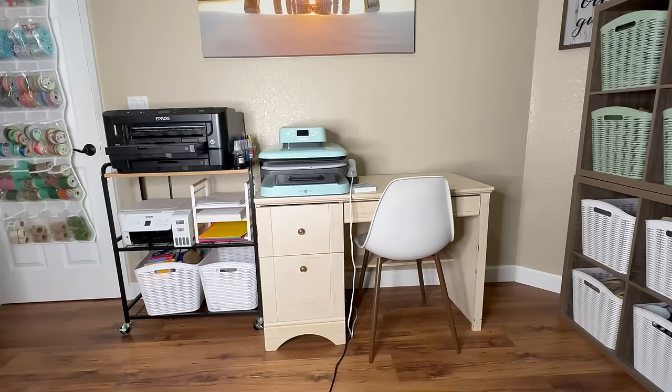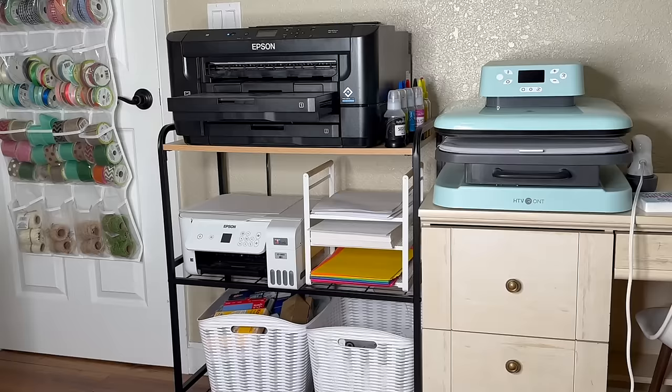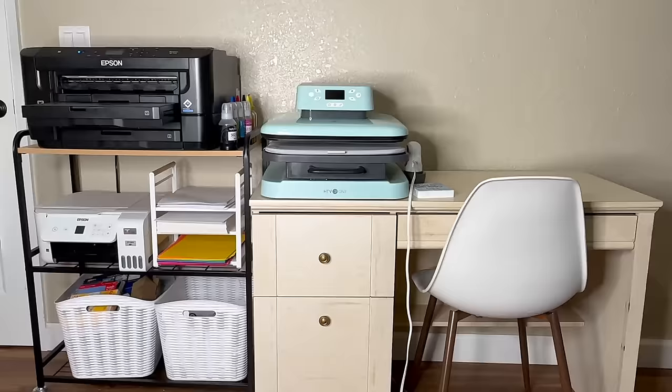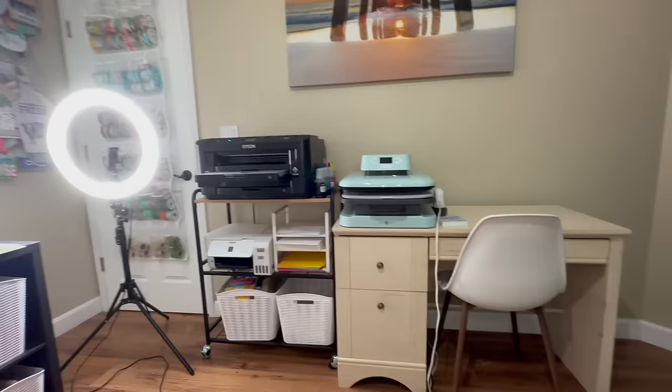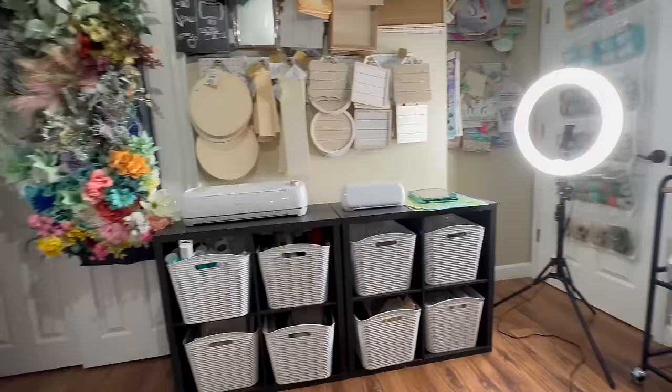Now on my fourth wall, I set up a desk for my heat press. I also have my sublimation printer over there, my other printer that I use for crafting, paper, ink, any kind of supplies. I got that little cart at Target for my printers and I already had the desk. I have a little work surface there I can also use for editing videos like this one. Let me give you a little look around the room so far — we're not done yet because we do have a little bit of room in here that I can use for storage.